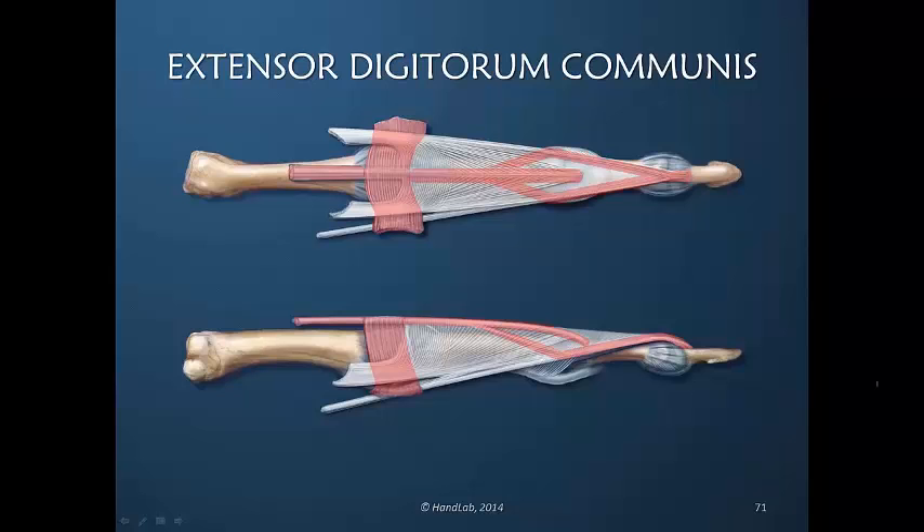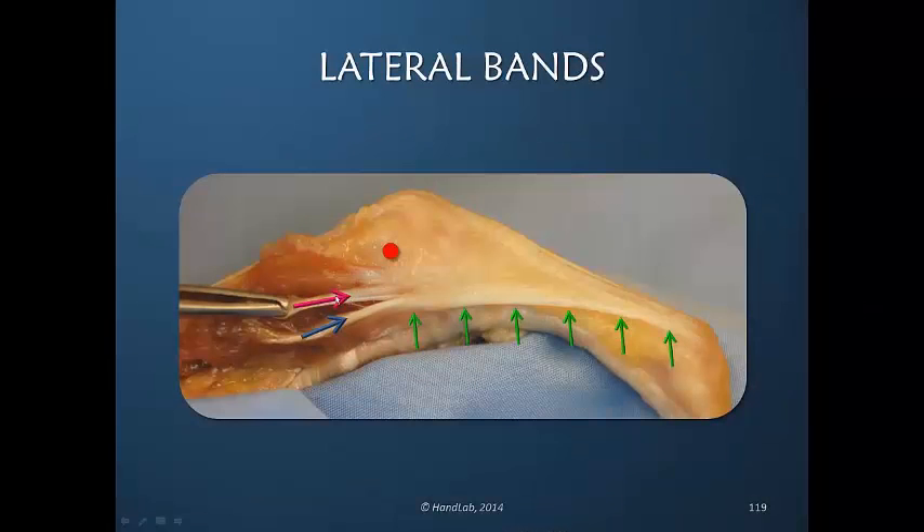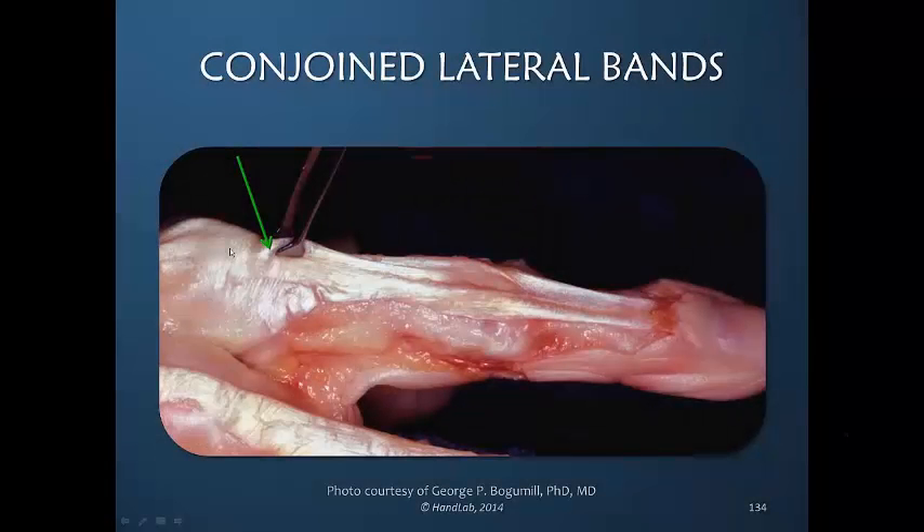In the normal finger it would always be secondary. There are multiple insertions of the interosseous muscles — not at all uncommon. I am pulling proximally on the very central portion of the proximal aspect of the dorsal apparatus. One would assume that that tension is transferred directly into the central slip insertion.